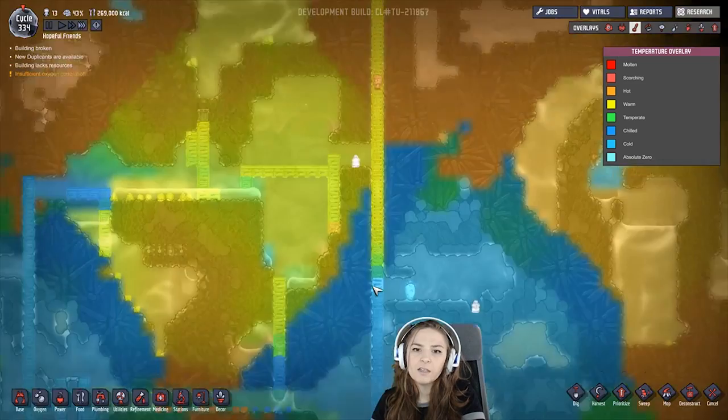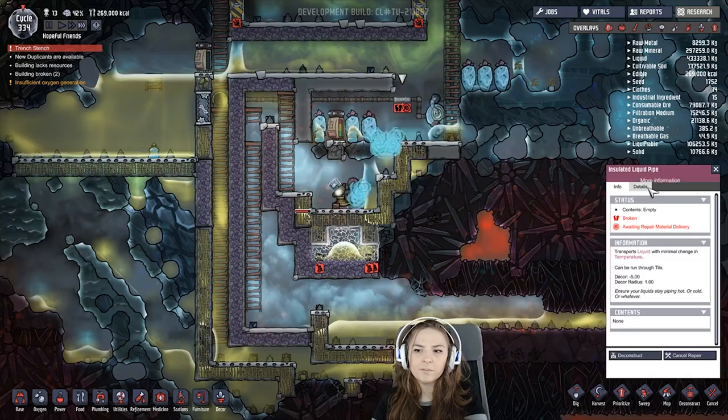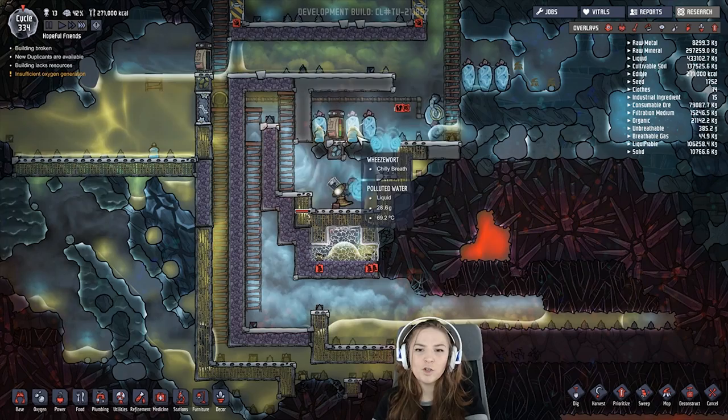It's not heating up up here — I mean this area is warm, but that's because it isn't a warm biome. Make sure you use insulated pipes made of abyssalite through here. This one isn't made of abyssalite; it's made of wolframite, and I had trouble getting them to actually remake it because it keeps getting damaged. So we'll see what happens.